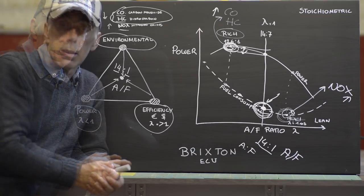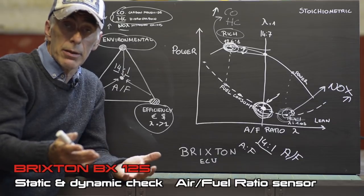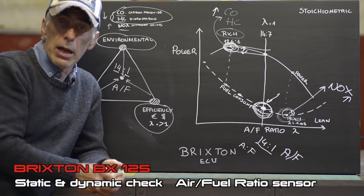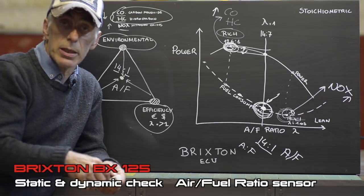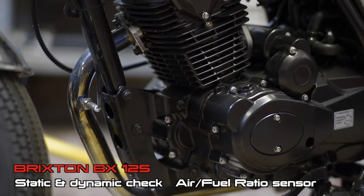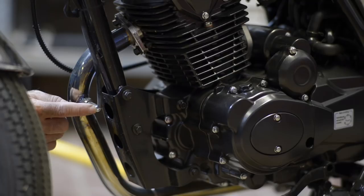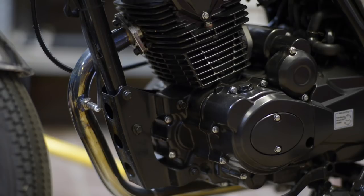Now let's look at the practical check. Assuming your Brixton doesn't perform like it used to and you feel a loss of power — it doesn't pick up anymore — there's one very important check you can do: checking the oxygen sensor or air-to-fuel ratio sensor sitting on the exhaust. Let me show you where that is. The air-to-fuel ratio sensor is right here on the exhaust system, connected with four wires going to the ECU. You cannot disconnect the wires here because there's no connector — it's molded on. The connector is underneath the gas tank, and that's where I'll put the probe.